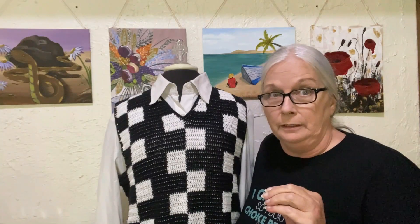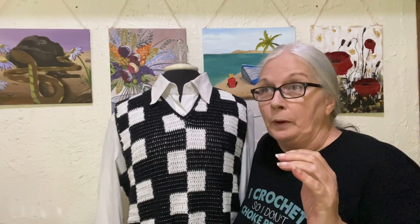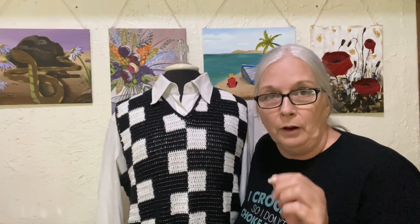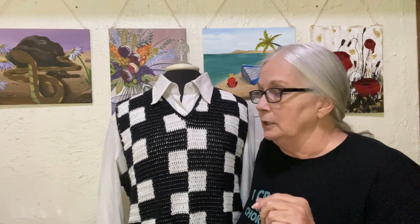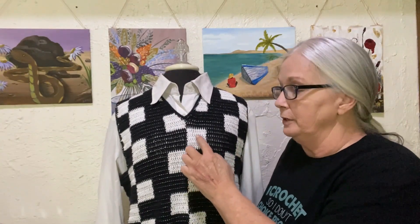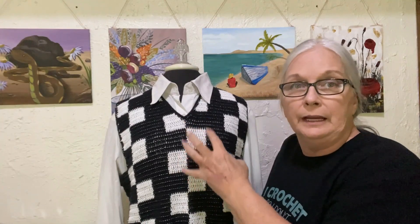So there's a story behind this one. When I was watching it and I saw her wearing this vest, I was like, oh my gosh, that's crochet. So I'd pause it and take a look at it, and I can see that it's 10 stitches wide for each checker pattern and five rows.